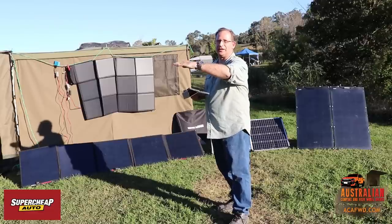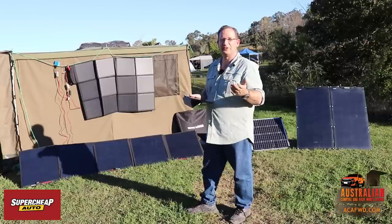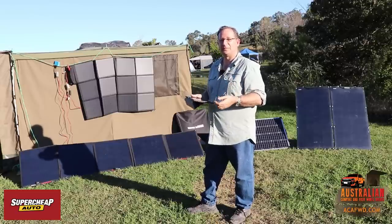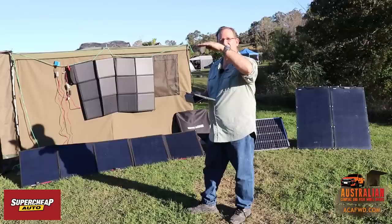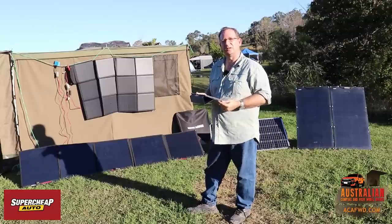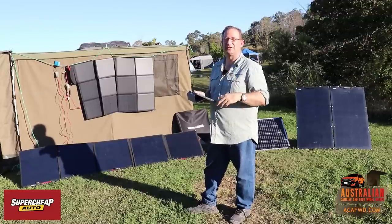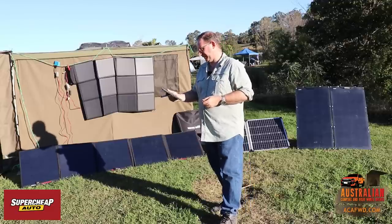So the voltage comes out and gets to the right level to charge your battery. You should generally be charging at around 13 to 14 volts to get your batteries up nice and charged. Then essentially the current and voltage drop down slightly and they've got a float stage. There are about three different stages when you're charging your batteries that you'll see on most good charge controllers.